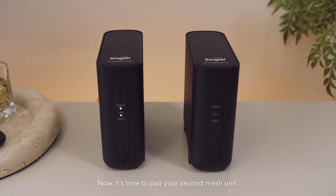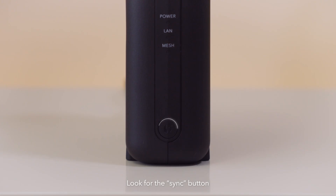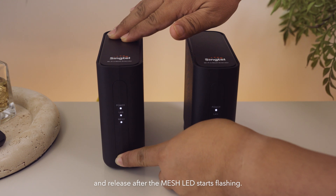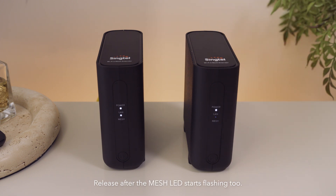Your new Wi-Fi connection is now up. Now it's time to pair your second mesh unit. Pairing needs to happen next to your main mesh unit. Connect your second mesh unit to a power source near your main mesh unit and power it up. Look for the sync button, which has two arrows in a circular pattern. Press and hold the sync button on the main mesh unit and release after the mesh LED starts flashing. Then press and hold the sync button on the second mesh unit, and release after the mesh LED starts flashing too. While pairing, the mesh LED will be flashing on both devices. It's ready when the mesh LEDs show stable white lights.